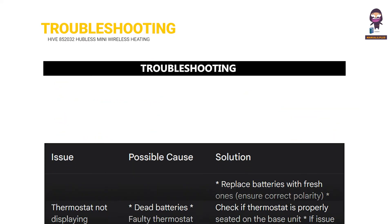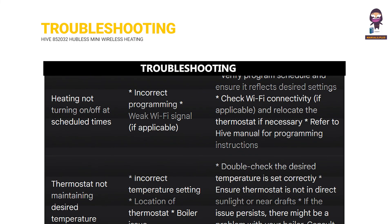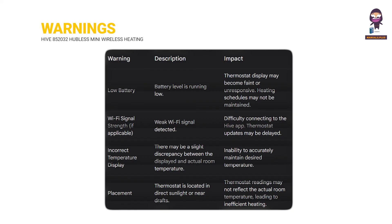Troubleshooting. For more updates, subscribe to our channel.